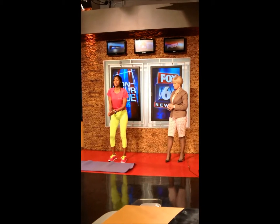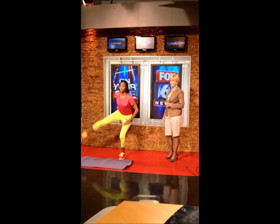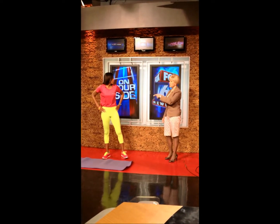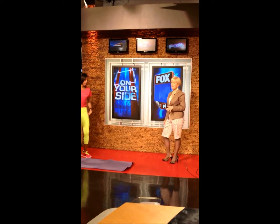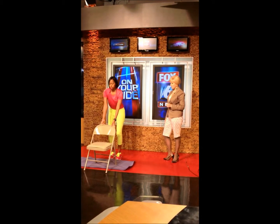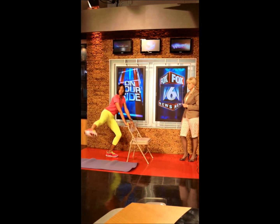Exercise number two: we're going to go into a squat hold, and we're going to extend the leg out, hands on the hips, and we're going to lift. This is working the thigh and the glute. If you want to use a chair just for balance, you can. You don't have to. Turn to the side — squat, point that toe, and lift.